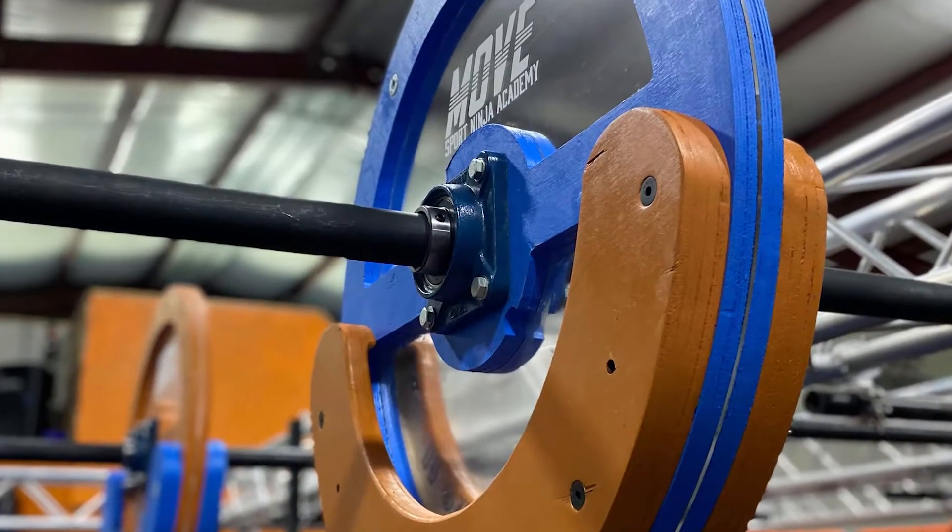Today I figured, since we're closed — businesses can't operate, there's too much ice on the road — let's build something. We're building the flywheel, one of the most popular obstacles on the show. It's one of my personal favorites. I was just cruising around on Facebook Marketplace and...